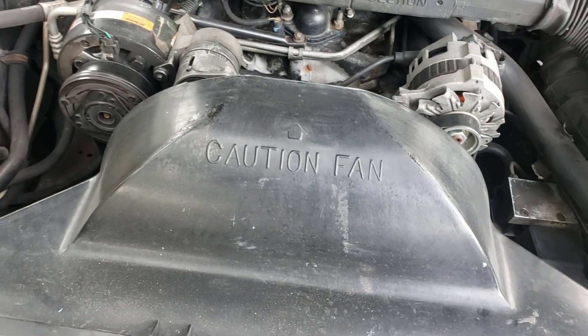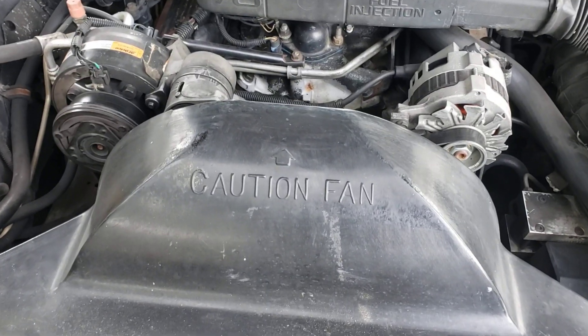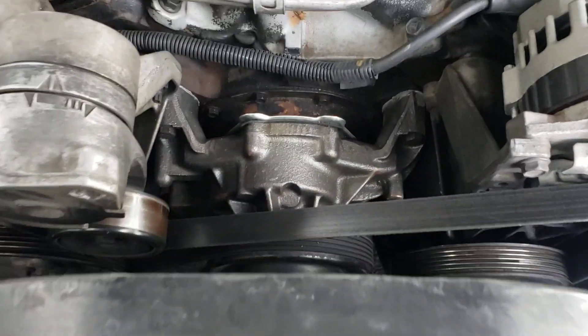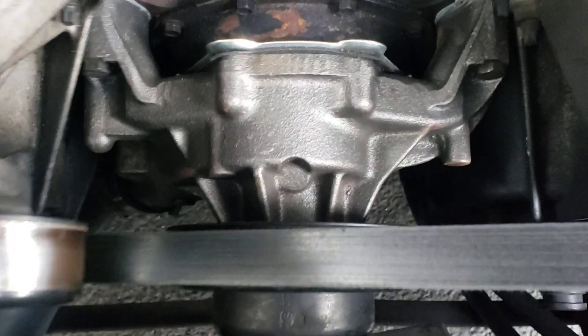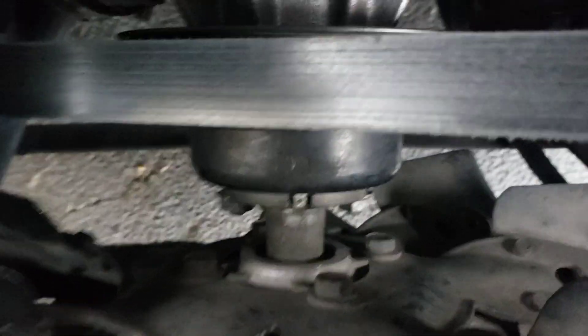Replace the serpentine belt and the fan shroud. You should be up and running, depending on your experience with mechanical issues. It's an easy fix — don't be afraid of it. Just take your time, and the hardest thing will be to get the bolts back to torque specs.